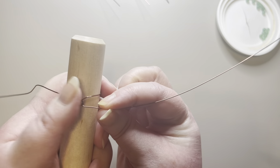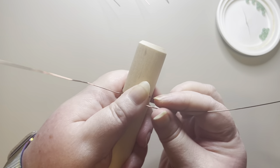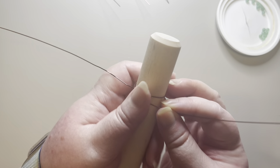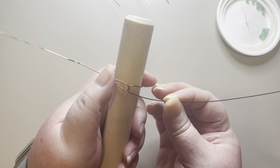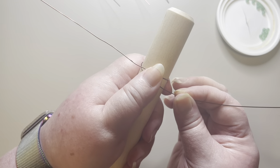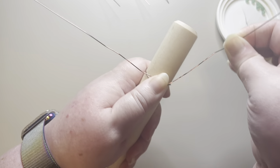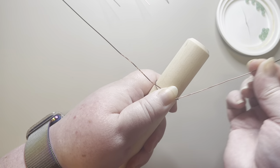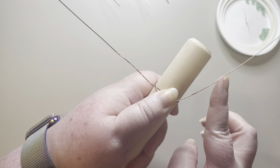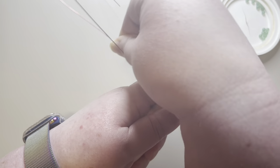I like to warm my wire up a little bit by straightening it with my fingers, and I do that periodically throughout making the roses because it helps make the wire more pliable. You want to keep your thumb on the rose on the dowel and keep it as flat as possible. We're going to take the back wire, pull it around, and go up under the front wire.